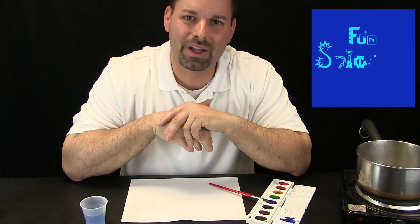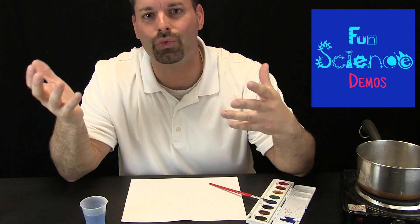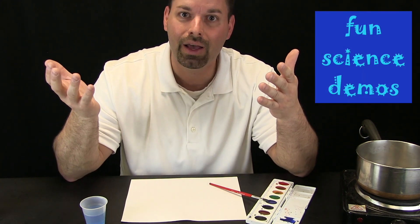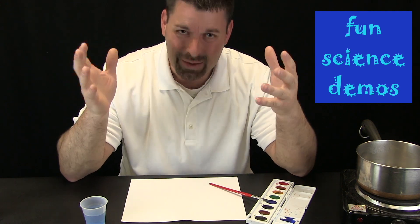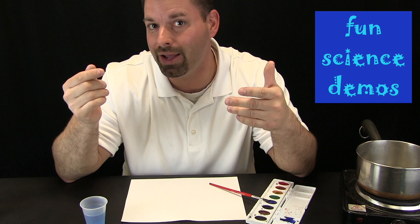Hi, I am Jared. Welcome to Fun Science Demos. You know, a lot of times at Fun Science Demos we like to say that science is all around us. We just have to take the time to stop and see if we can find it. We wanted to try something simple and see if we could find the science that is at work behind it.